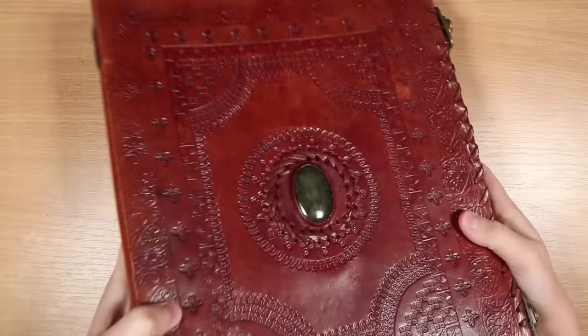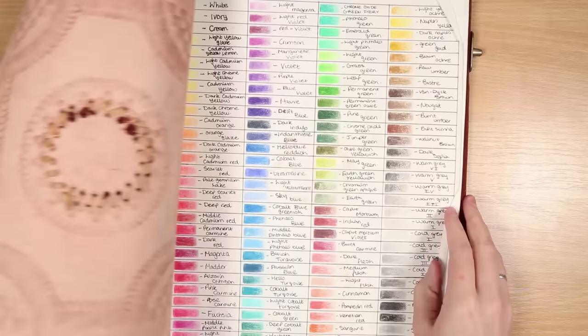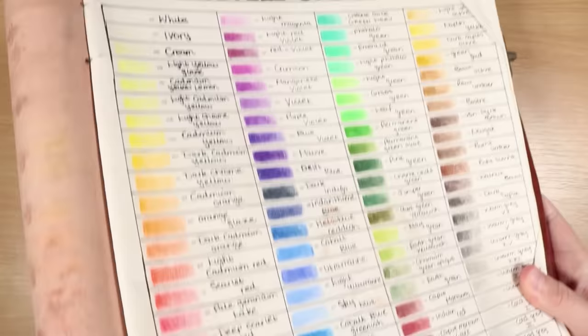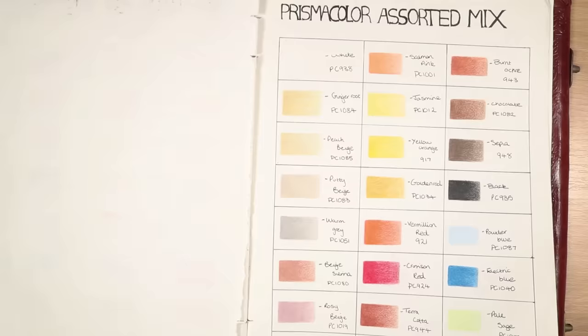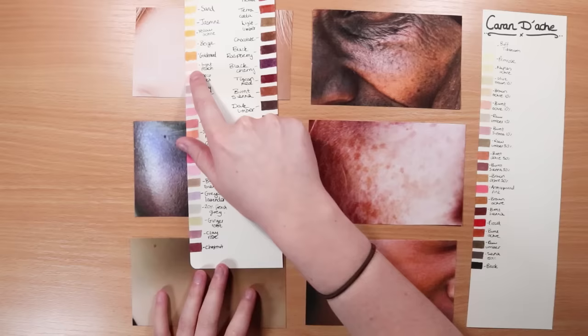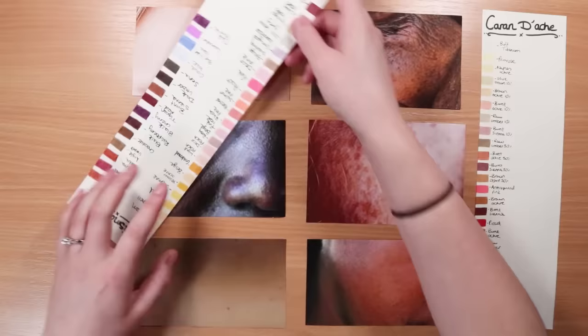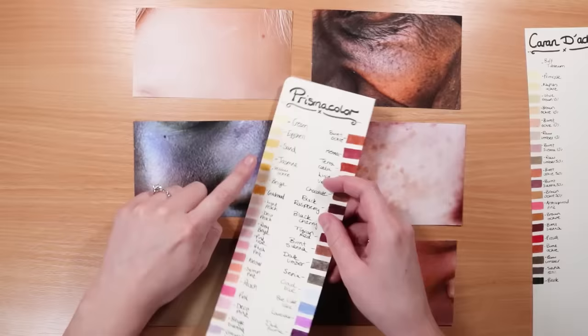The next hack will save you time if you're doing lots of colored pencil drawings. Instead of doing color swatches every time you start a new drawing, make a full color chart when you first buy your pencils. You can run the color chart alongside your reference image to quickly find the best color matches. You can even laminate it for durability. I'm showing this here while comparing it to some skin studies I did for a Patreon tutorial.